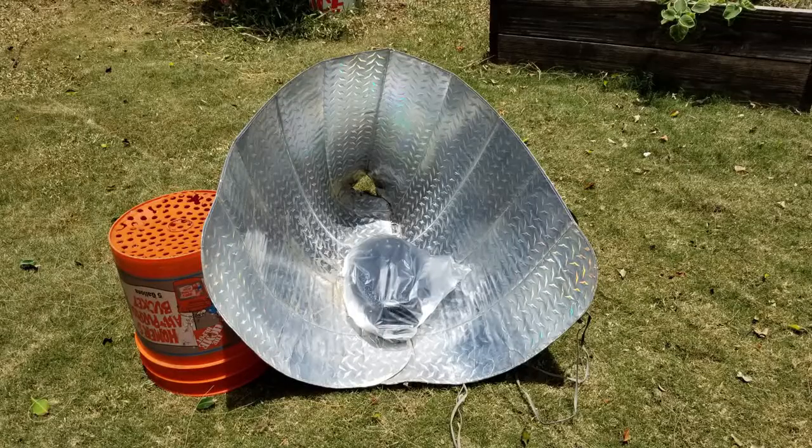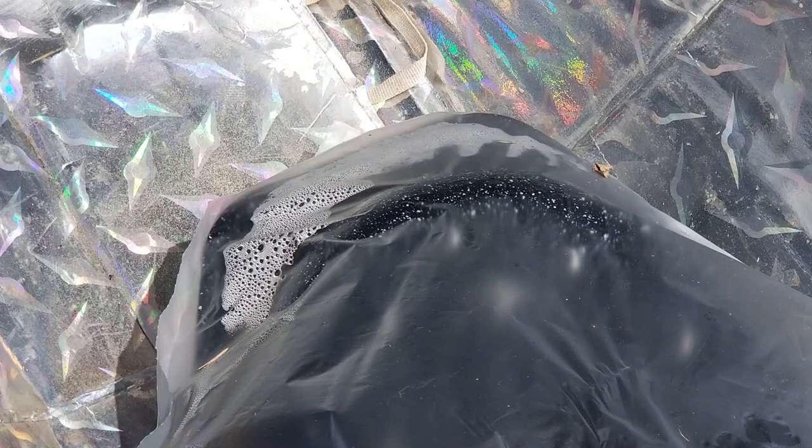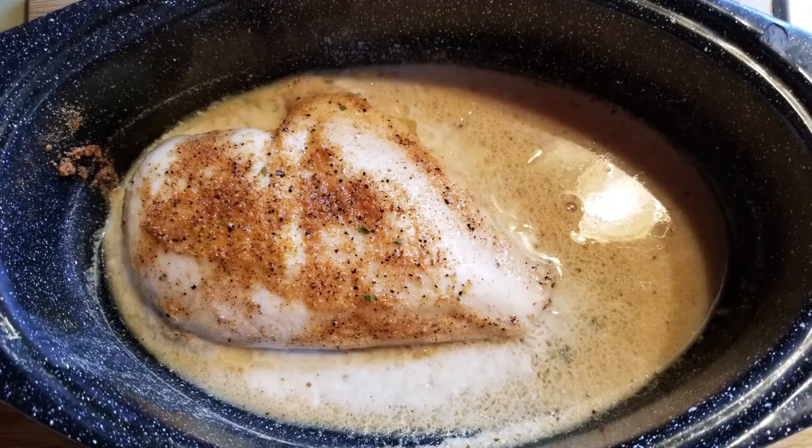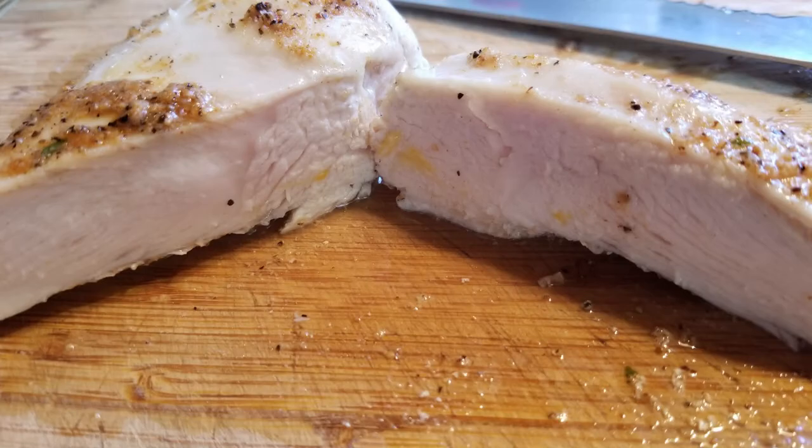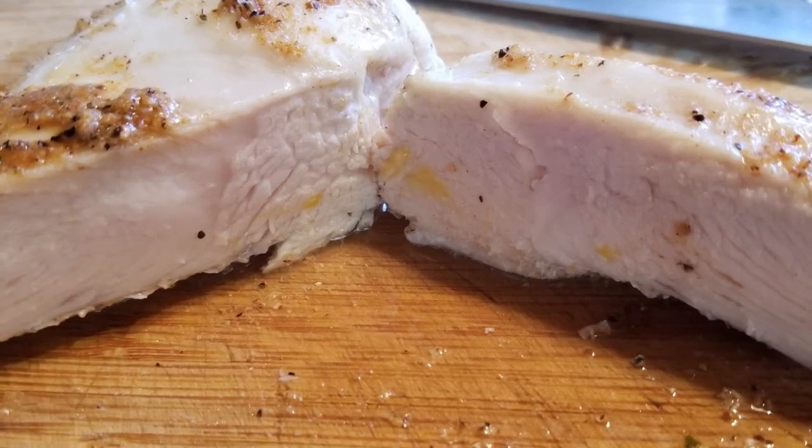Total cooking time is about 2 hours, so halfway through I'll turn it a little bit to keep tracking the sun. When you see condensation form inside the bag this is a good indication that your food might be done, as water boils at 212 degrees. And sure enough it was finished. Nice and tender but cooked all the way through — makes some absolutely delicious chicken.